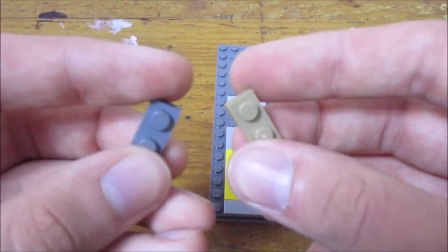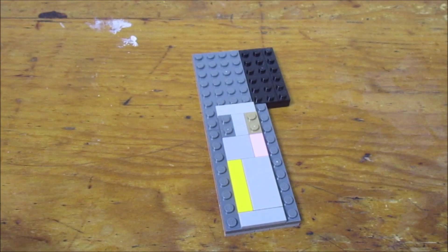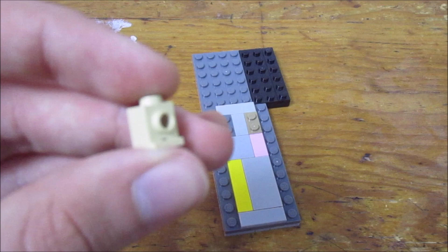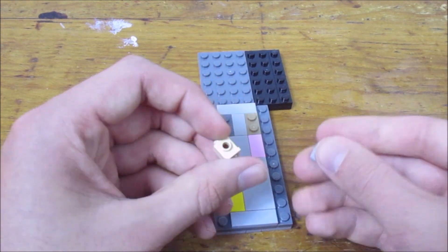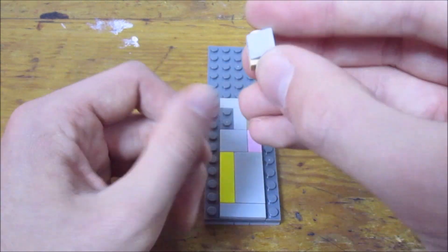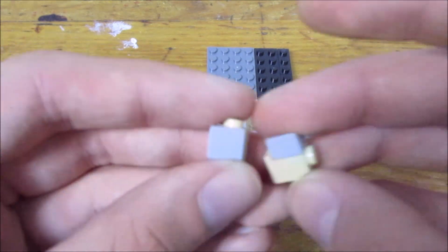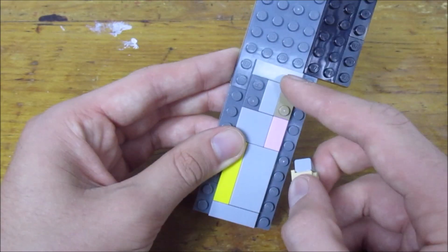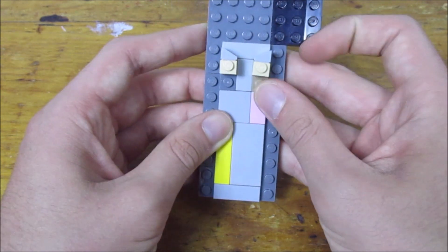Next, grab two 1x2 plates and place them in the two blank spots where we didn't place any tiles. Then grab two headlight bricks — the little 1x1 bricks with a side stud and overhang. You can also use 1x1 bricks with side studs. Place a little 1x1 slope onto the side, pointing in one direction. Do the same thing reversed so you have two blocks with triangles facing opposite directions, placed on two studs so they face inwards, channeling any ball straight down the center.